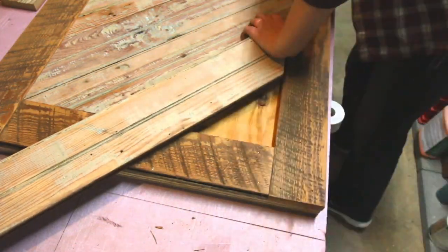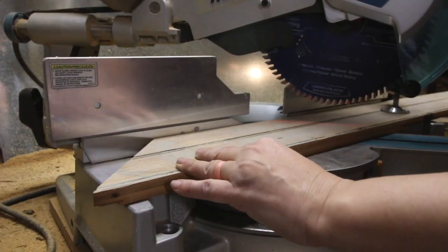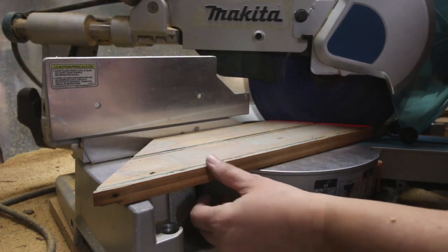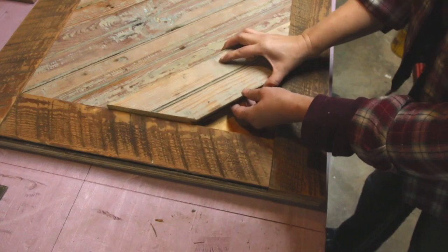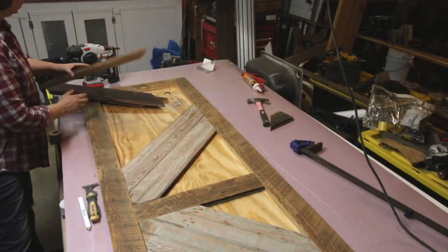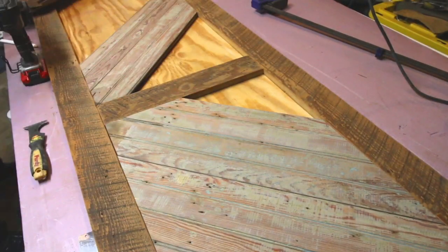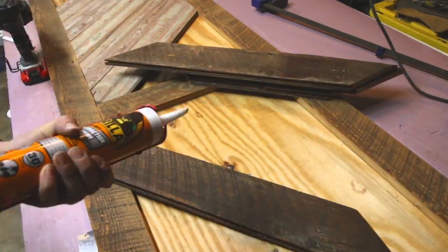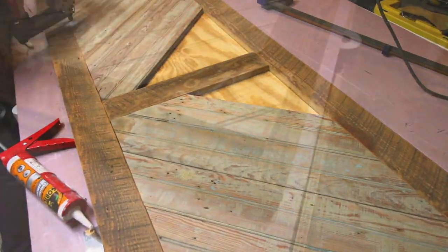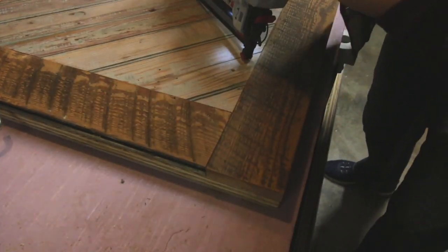To cut the interior beadboard pieces, cut one end of the boards at a 45-degree angle, then set them into the border frame. Using a ruler and pencil, mark where to cut the other side. Test the fit of your beadboard and continue marking and cutting all the beadboard pieces — make sure they all fit before moving on. Secure all the interior pieces with construction adhesive and brad nails. You might find your last piece isn't as wide as the other boards, so cut it on a bandsaw or jigsaw if necessary and fit it in place.